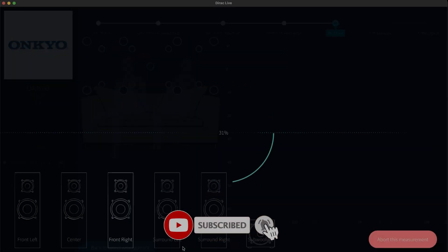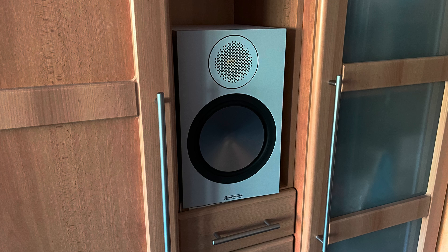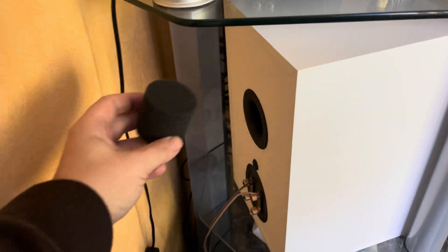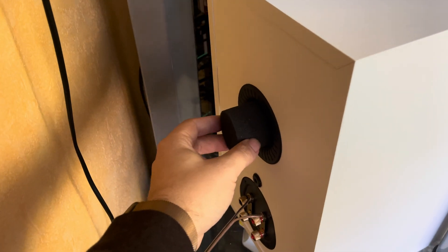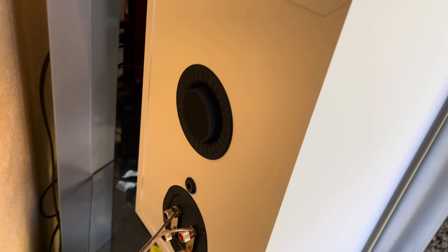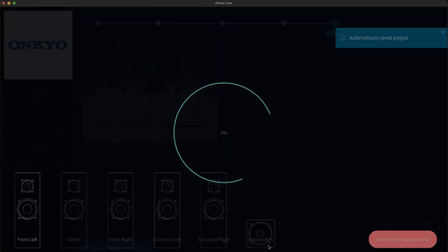I encountered a problem with my front right bookshelf speaker, which sits in a cubby on a shelf. The speaker was vibrating hard when running the initial test tone. Since the back part of my speaker faces a wall, the bass was way too emphasized, making the internal components vibrate. Putting a foam plug inside the back port of the speaker solved this problem, and I continued running my calibration for each measuring position.